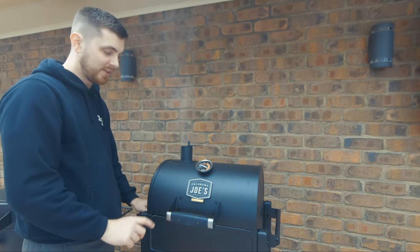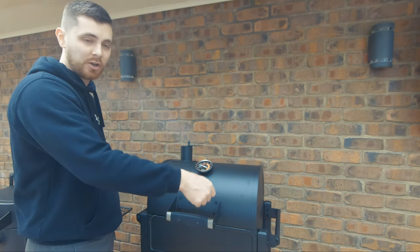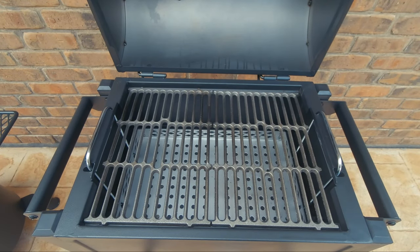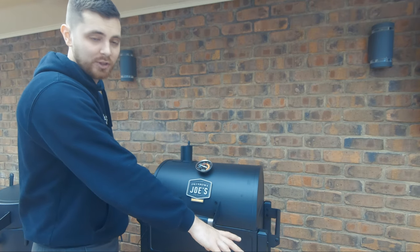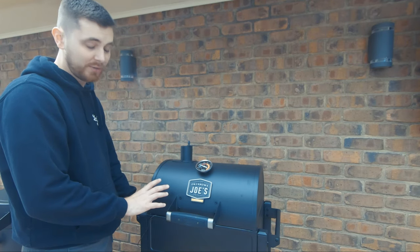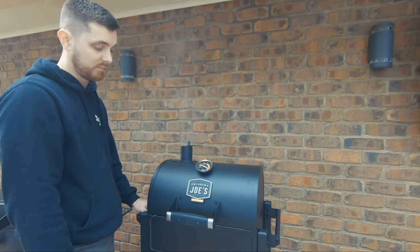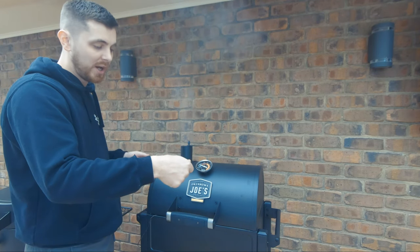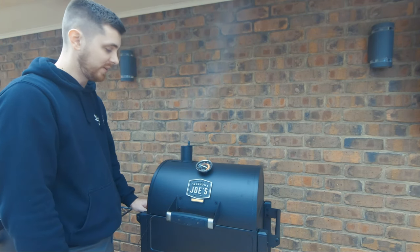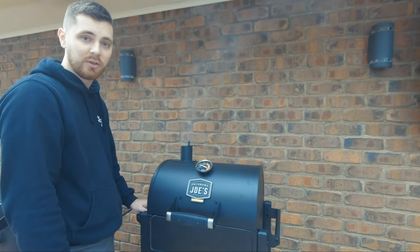Our steak is on and she's ticking along nicely. One thing I absolutely love about this is it's got an adjustable height charcoal basket, so if you're doing smoking or reverse searing like we are today, you can have your charcoal down here and whatever you're cooking up here offset to the fire source. Or if you're doing something hot and fast, or when we finish off our steak today, you can bring that charcoal basket up and get that perfect sear. We'll leave this and come back a bit later when we're ready for a sear.